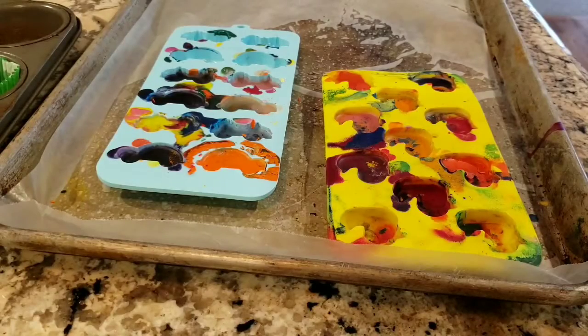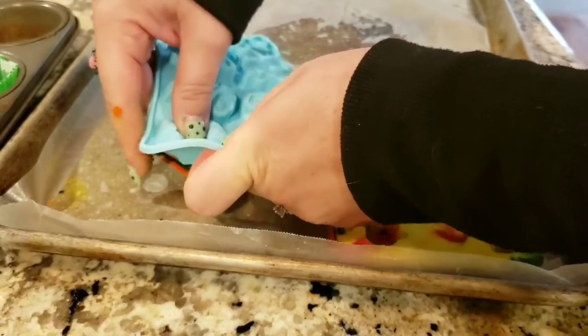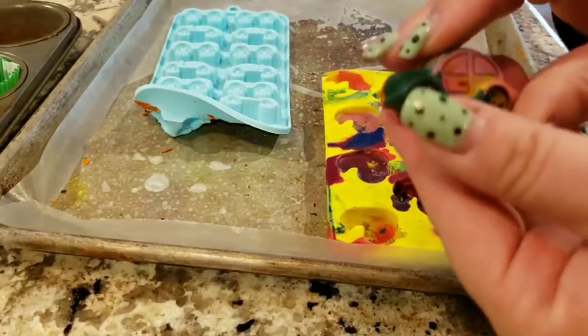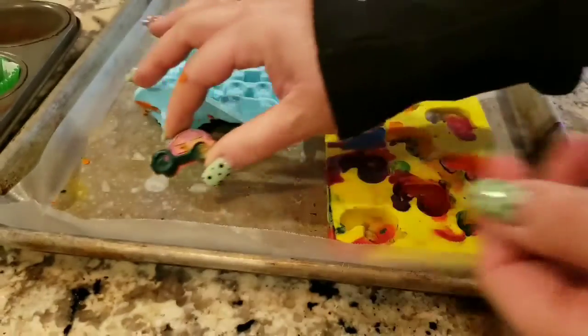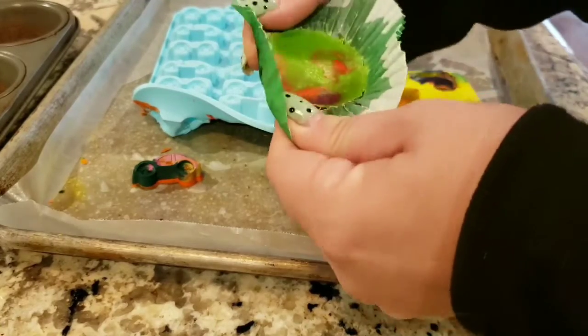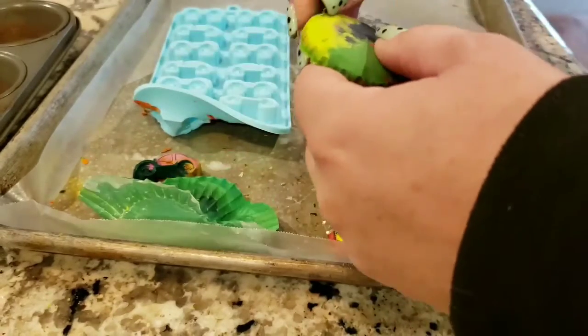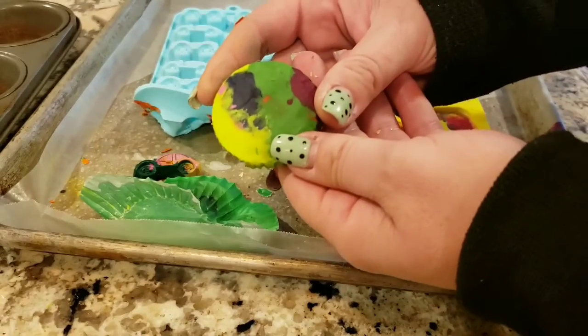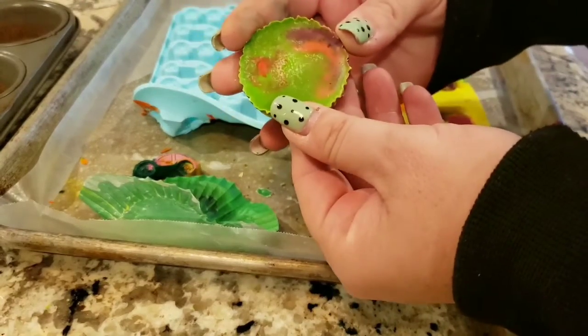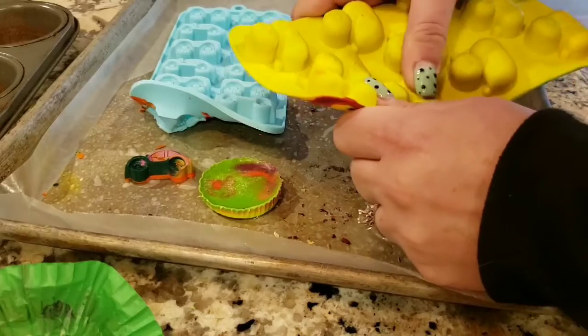These have been cooling down for about half an hour and now they should be ready to come out of their molds. Just be kind of gentle with them. If you're using a silicone mold, just flip it upside down and push the little guy out — I've got a cute little car. If you were using the cupcake paper wraps, you're just going to peel the paper off and now you've got a colorful crayon disc.